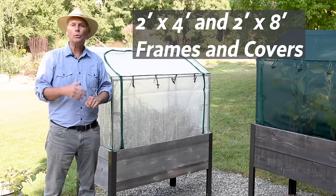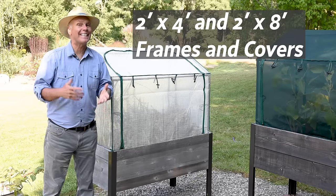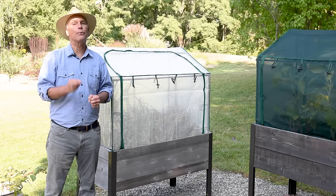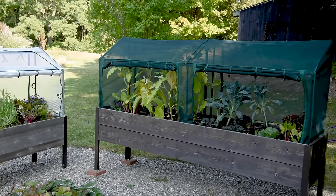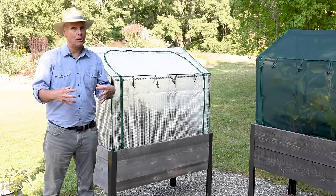If you want to protect your plants from cold, wind, frost, rain, insects and animals, get the Plant Protection Frames and Covers. And you buy them as a bundle.